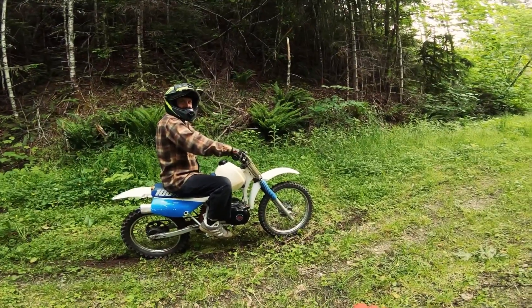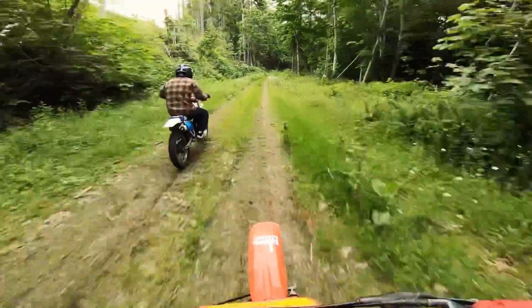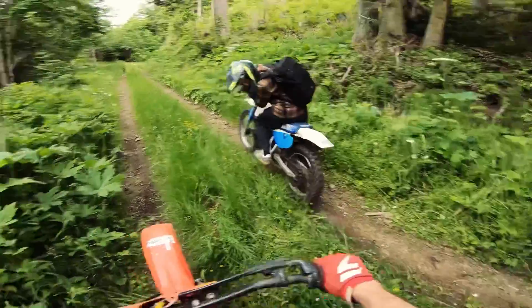Alright you guys, don't get me wrong — I completely like having a clutch and a comfortable gearbox on a trail bike. But something about CV transmissions: when you start to tune them they work amazingly well, especially on snowmobiles, and they work pretty good on these mini bikes too.